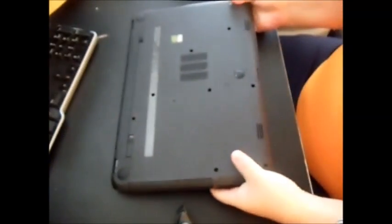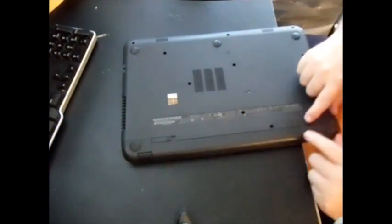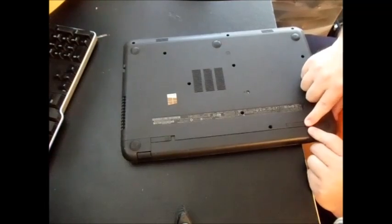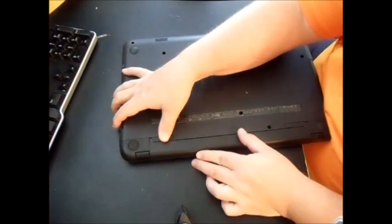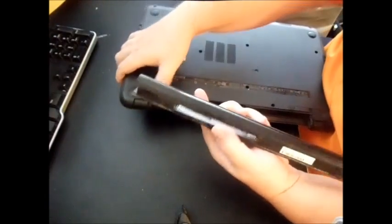It's pretty easy to get started. First thing you want to do is remove the battery. On the right side, push that in completely — there's a spring — and just push that spring in. There's your battery.